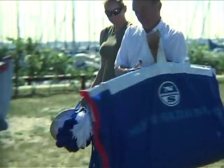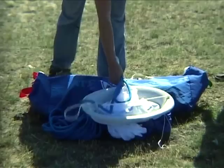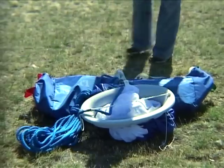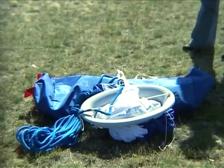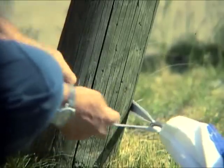Normally your new gennaker is pre-loaded in the snuffer when you receive it, but it's important to know how to install your gennaker in the snuffer. First, you'll need to find a flat and fairly large area, preferably a lawn with a soft grass surface.